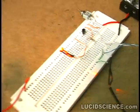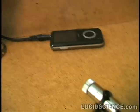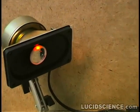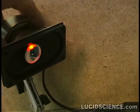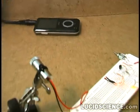For optimal results, the laser beam needs to cover only part of the photosensor. Alignment is the key to making this system work properly.